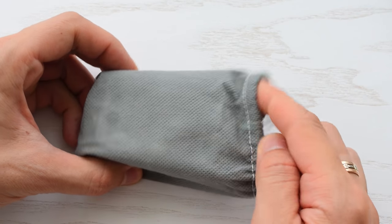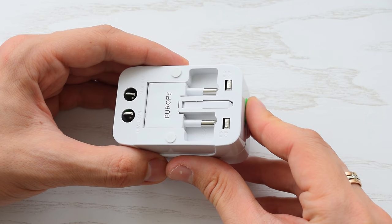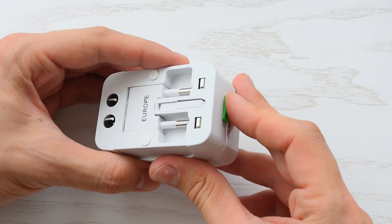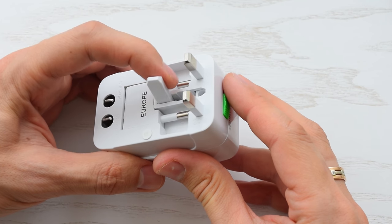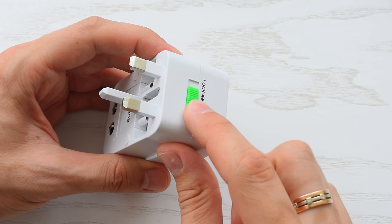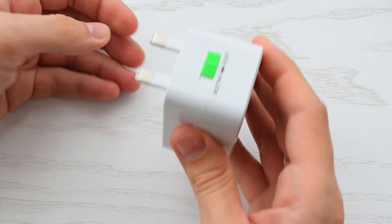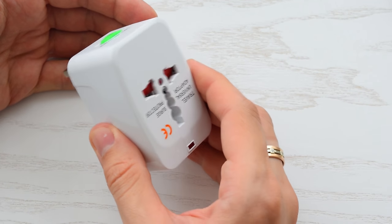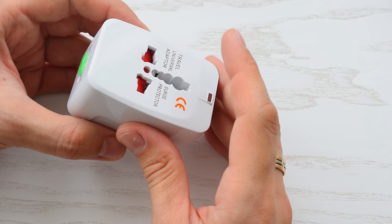It comes with a small pouch. So if you're in the UK, not a problem — just slide this switch and the UK plug pops up. Slide it back to lock the plug. Plug the adapter into the outlet and then plug your precious devices into this adapter.